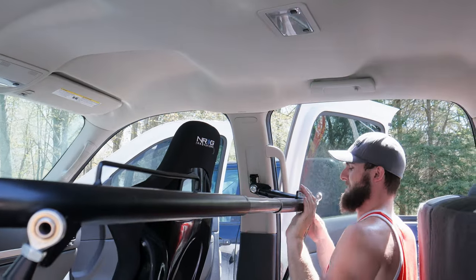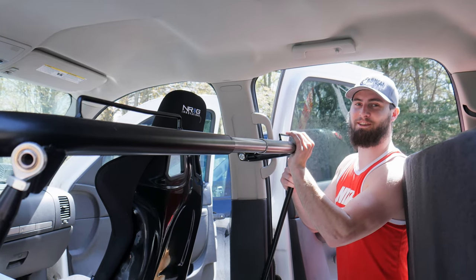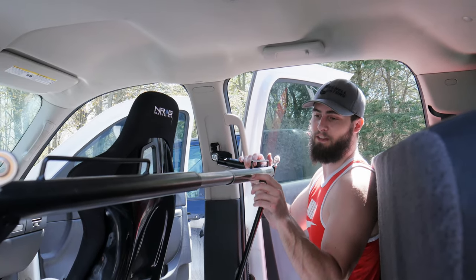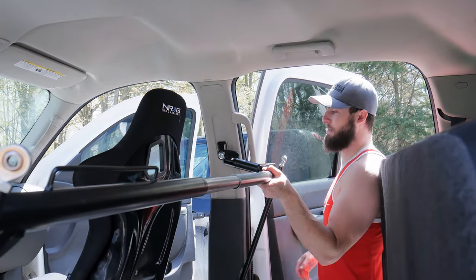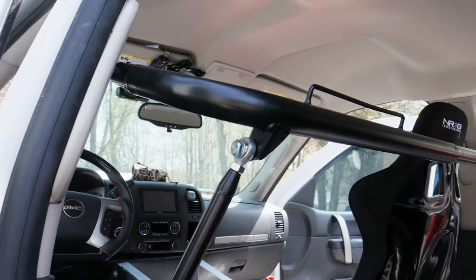So from there these will get bolted in, and we've got a nice, sturdy, secure harness bar. We're going to go ahead and weld here and here. We're also going to drill holes in this and do a little rosette weld — that way there's just more points of contact and more sturdiness. So I'm going to get our measurement, take it out, and weld it up.